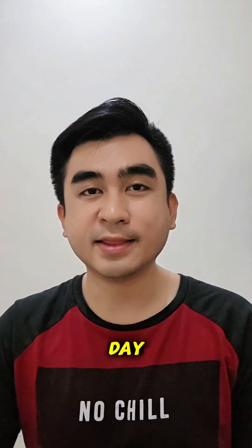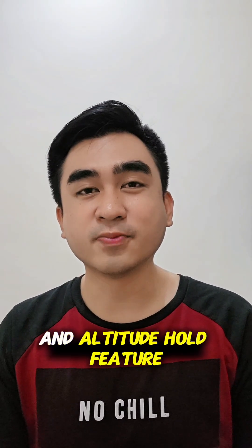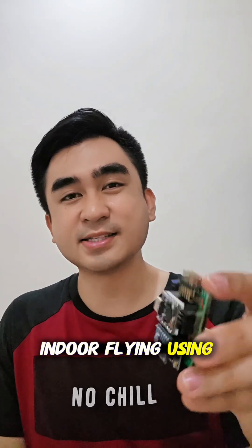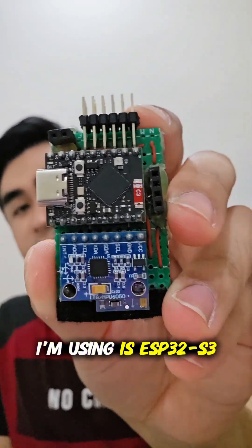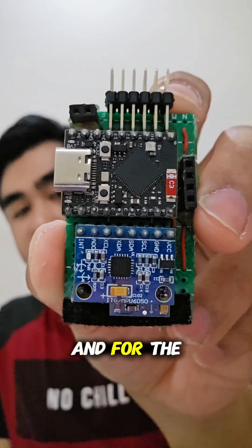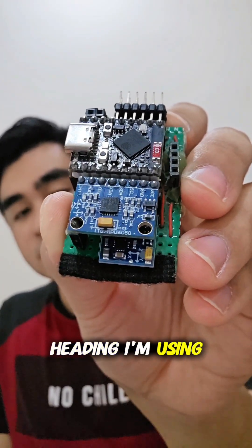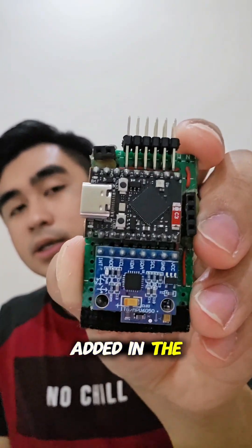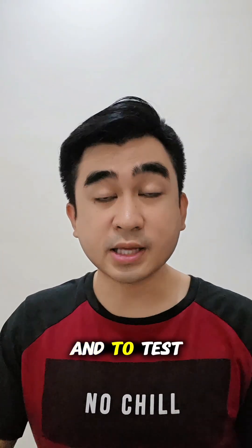Hello everyone, good day. In this video I'm going to show you how I test the position hold and attitude hold feature, which I have worked on for quite some time. This is for indoor flying using this do-it-yourself flight controller. The flight controller uses the ESP32 Super Mini, and for stabilization I'm using the MPU6050, and for heading I'm using the QMC compass, along with pins for the ESC and receiver module.